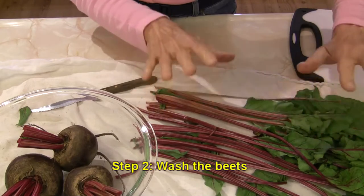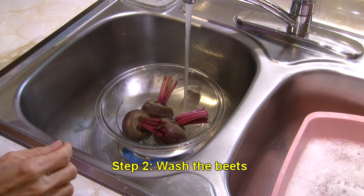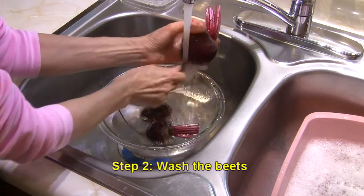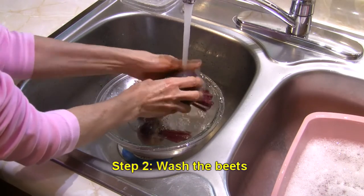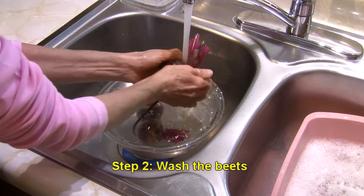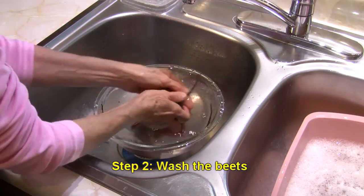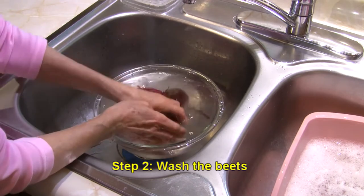In another video I'm going to pick through these greens and show you how to cook them. Now I've put these in my glass bowl and I'm going to wash them really well under some cold water. Once the bowl gets filled up I can use the water in the bowl and then give them another good rinse. We just want to make sure we get any dirt or debris off of them, because you don't want to be cooking or eating that.